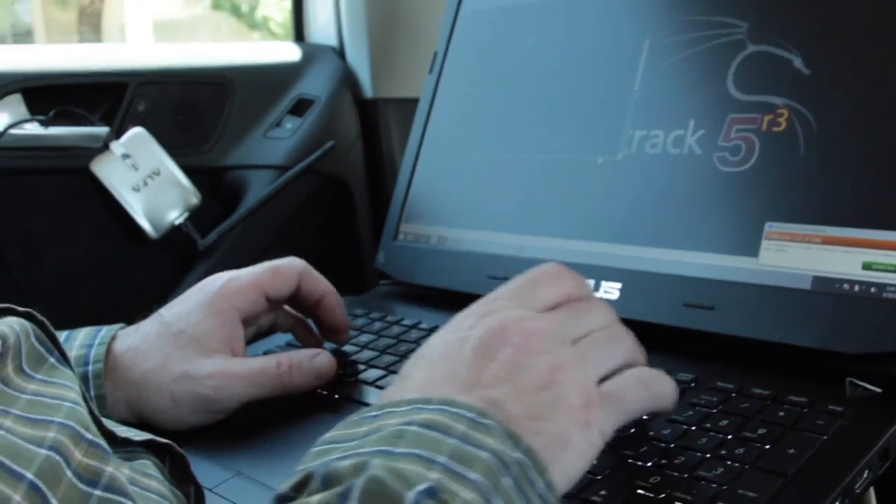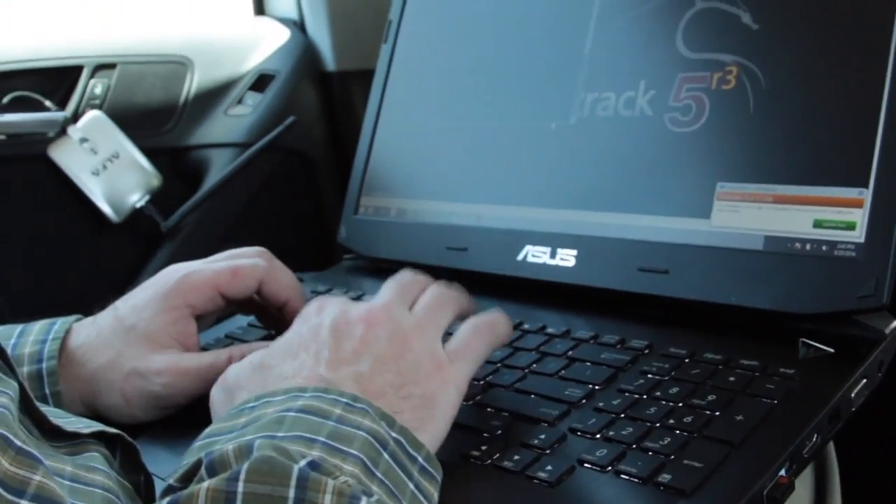I'm going to do an airodump-ng mon0. We're going to expand this out a little bit, and we've got lots of WPA2, lots of PSK. We see a bunch of WPA, we've got some WEP, and our signal strength shows the proximity — the lower the dB loss, the more powerful the signal is. We would also see some associated clients. We're coming up with a heck of a lot of wireless going on here.